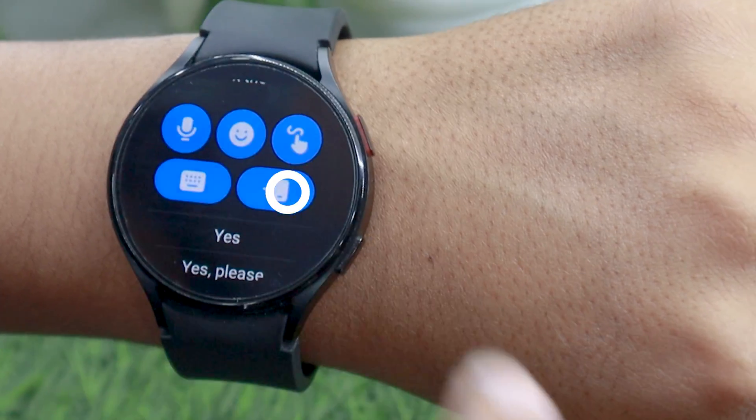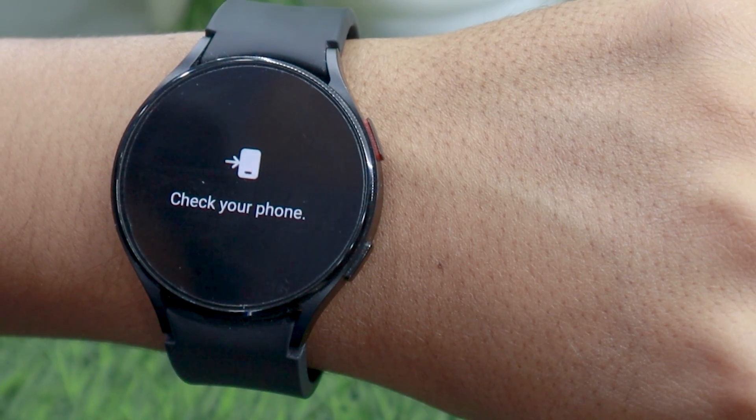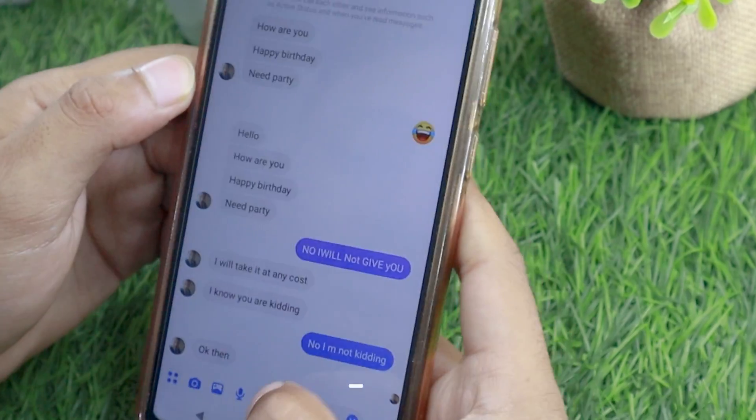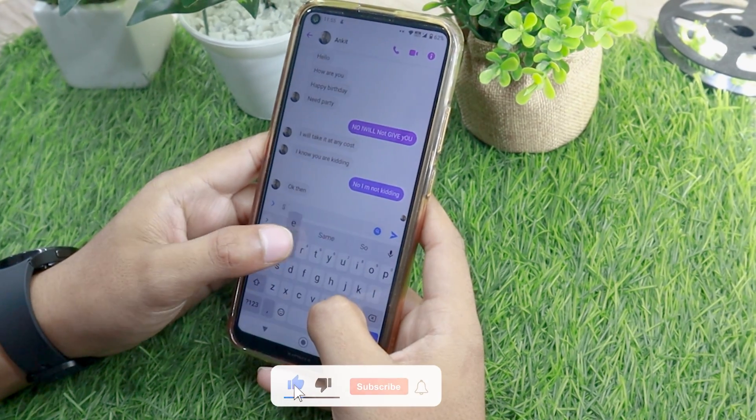Suppose you get an important notification and you don't want to waste your time — click on this option. It will open chat on your phone, and as soon as you unlock the phone, you will have the chat right in front of you.